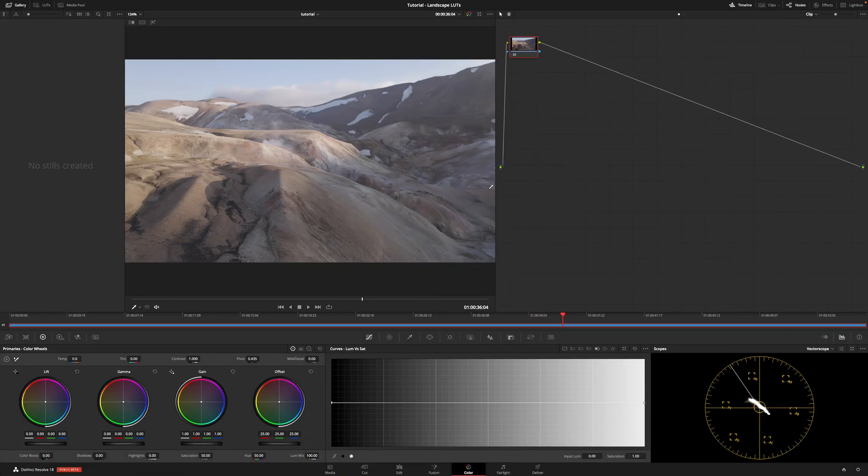Now let's take a look at DaVinci Resolve. I personally prefer color grading footage using DaVinci Resolve because the tools are more sophisticated and more nuanced — it's just a more powerful piece of software, especially when it comes to color grading. I still use Premiere for editing because I'm accustomed to the keyboard shortcuts, but when it comes to color grading, DaVinci is in a league of its own. It's really worth downloading and giving it a try — and by the way, it's free, which is incredible.